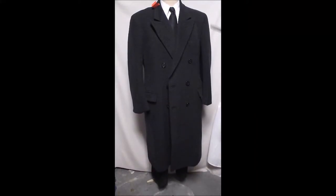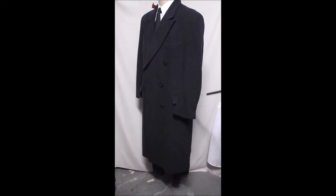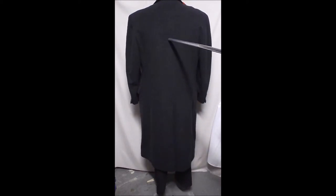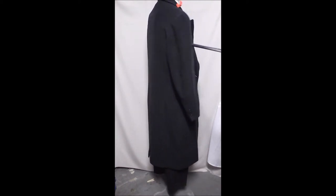Here's a Brooks Brothers double-breasted, kind of a dark gray wool. You can see that it's got the hand top stitching, the double-breasted buttons, it's got the classic laser type sleeve buttons, single vent.